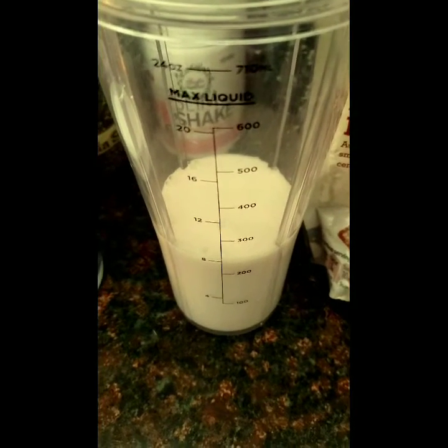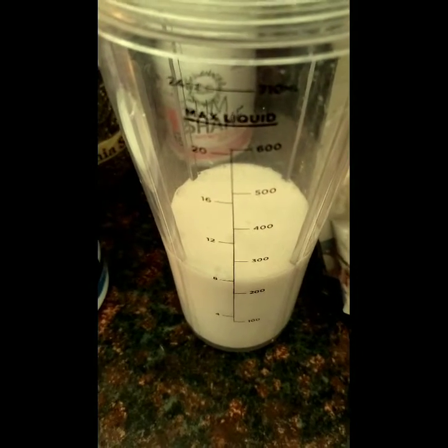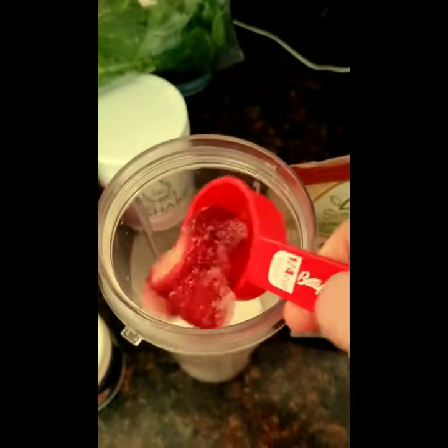I've added my unsweetened coconut milk. Next, I'm going to add my frozen strawberries. It's about a quarter cup.